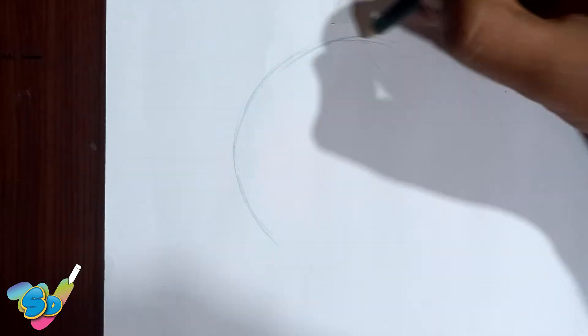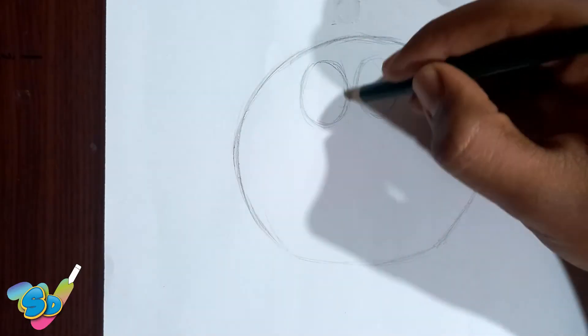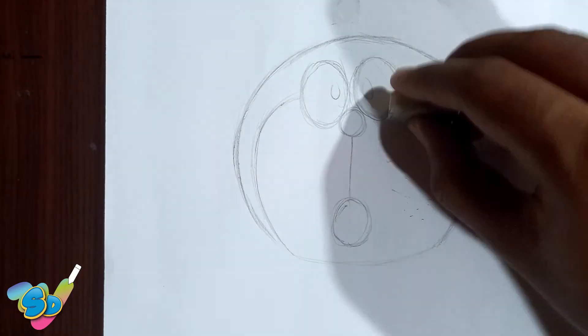Step 1: Draw an outline. Step 2: Coloring.